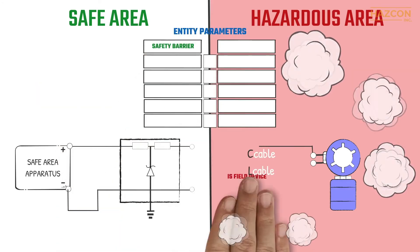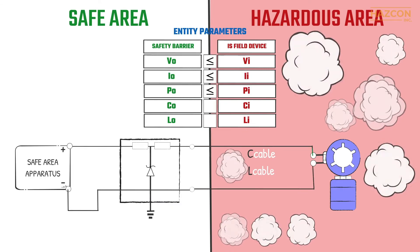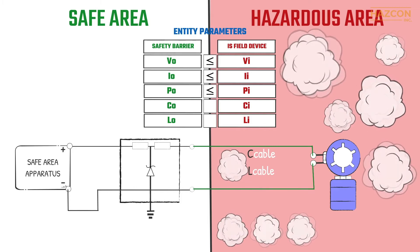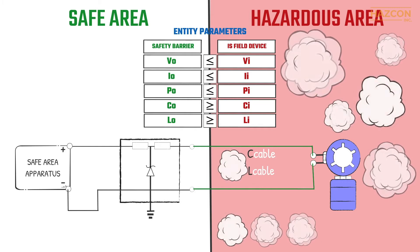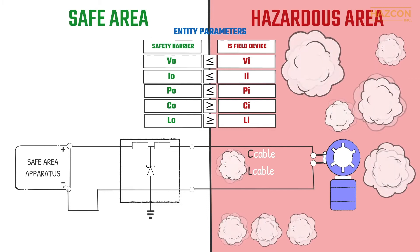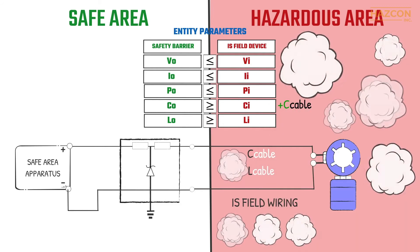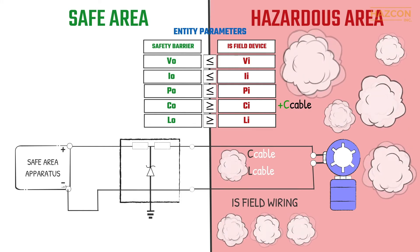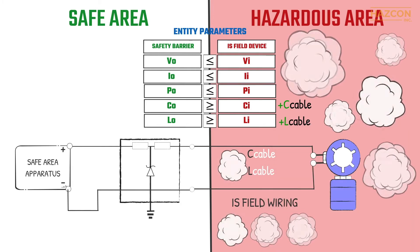The voltage output of the safety barrier must be less than the voltage of the field device. The same relationship is true for current and power. The maximum equivalent internal capacitance of the intrinsically safe device must be less than the maximum allowed capacitance of the barrier, and the same is true of the inductance value. Because the field wiring cables have capacitance and inductance values, these values must also be taken into account. The total capacitance of the intrinsic safety system is therefore the capacitance of the field device plus the capacitance of the cables, and this total must be less than the maximum permitted value of the barrier. Similarly, the total inductance of the system must be less than the inductance of the safety barrier.